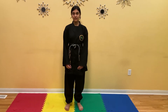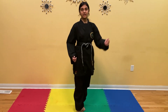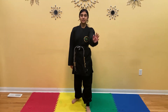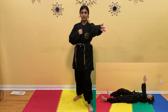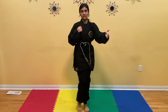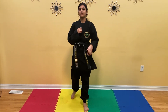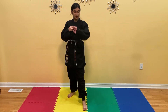The next exercise we're going to do is called cross and kick. We're going to extend our hand and kick our own palm. This is an excellent exercise to build your thigh and hip joints. Left leg forward, right leg back. Do the kick 10 times with the right leg. Ready? 1, 2, 3, 4, 5, 6, 7, 8, 9, 10.